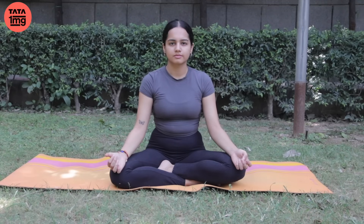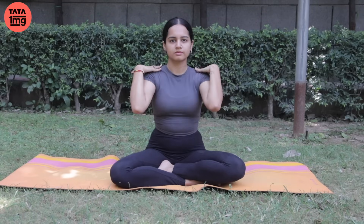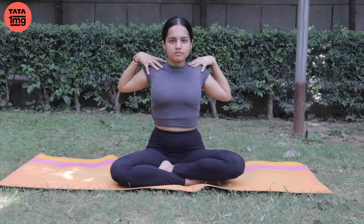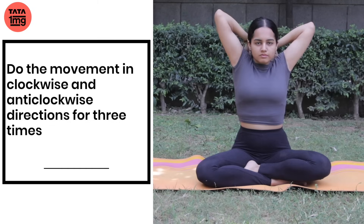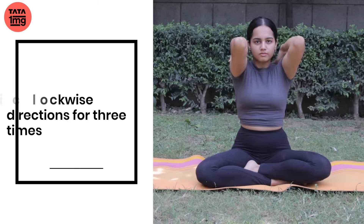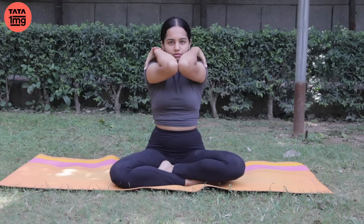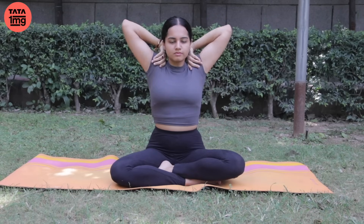Haathon ko apni hatheliyaan shoulders ki taraf le jaaein and cup your shoulders. Join your elbows. And breathing in, rotate your shoulders — three times clockwise and three times anti-clockwise. When the elbows go up, you breathe in; when they come down, you breathe out. And relax after you finish.